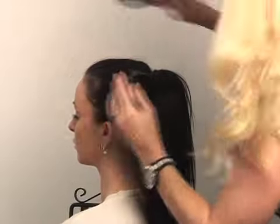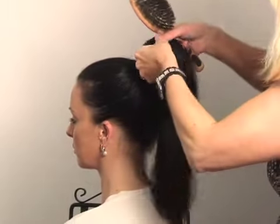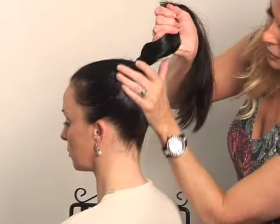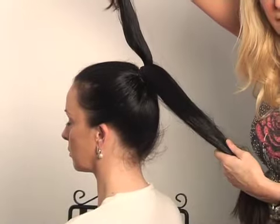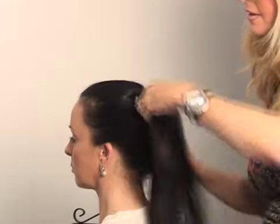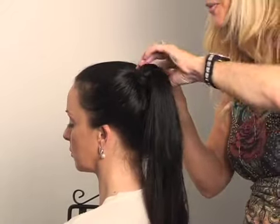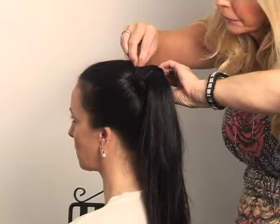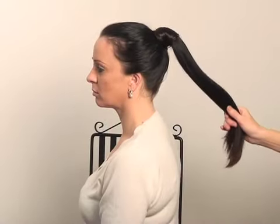There we go. Now we can smooth all this up. I'm going to take a section of the hair — one piece like this — and wrap it around the band. How cute does that look? And then just with the end, clip that in with a clip. So there you go — a very sophisticated ponytail, definitely good enough to go out in the evening.